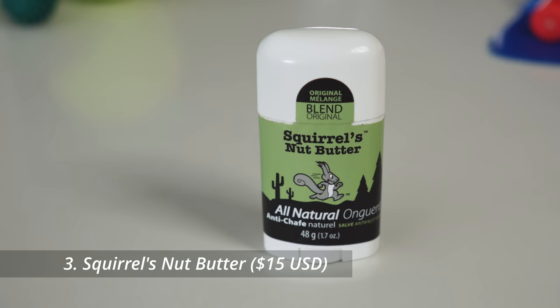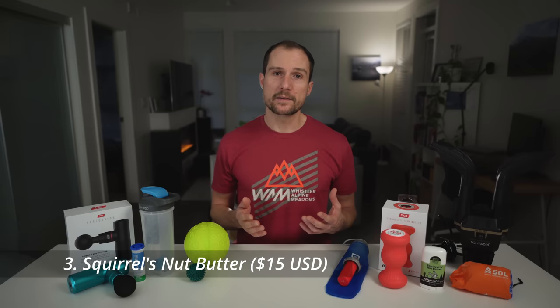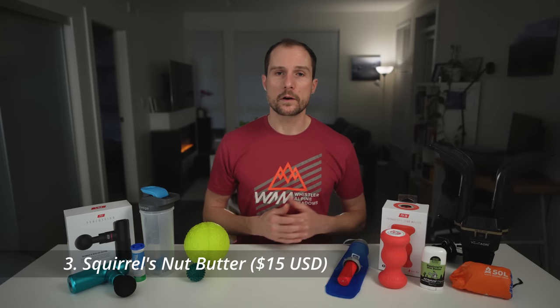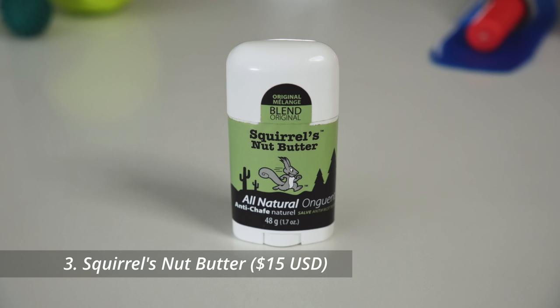Anti-chafe is something you can never have too much of, because most runners go through quite a bit in a season. I apply it under my armpits, around my toes, between my thighs, and other sensitive areas to prevent chafing from sweat in warm weather and when running in the rain. The most popular brand is Bodyglide, but I prefer Squirrel's Nut Butter, which is all natural and smells pretty good too.